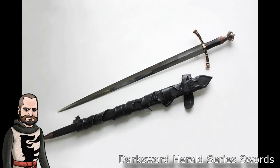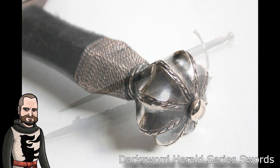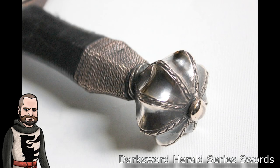While forged in India, the Herald series sword handles are fitted in the Darksword Armory shop in Montreal, Canada. Each sword is fully functional and can be used for actual combat and for cutting targets when ordered sharp. In short, the philosophy of the Herald series is to produce and supply a no-nonsense, fully functional, battle-ready medieval weapon at an affordable price.